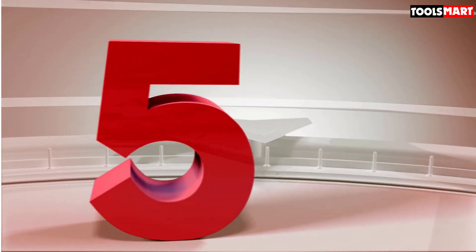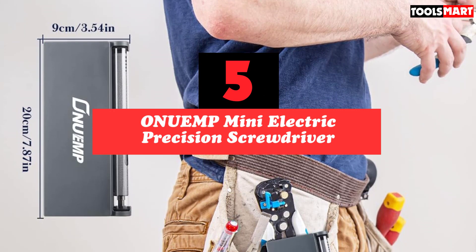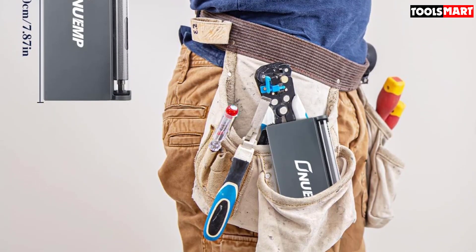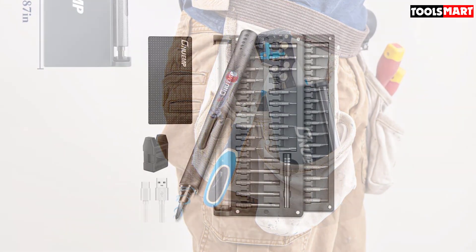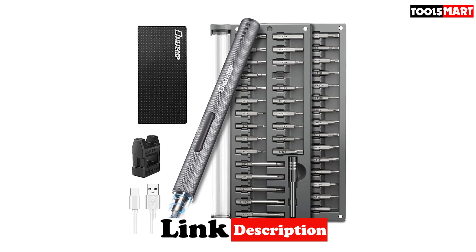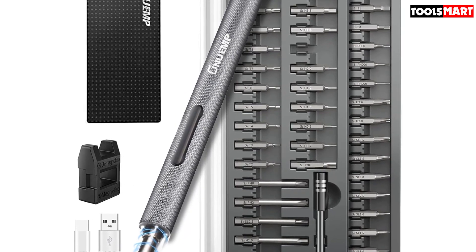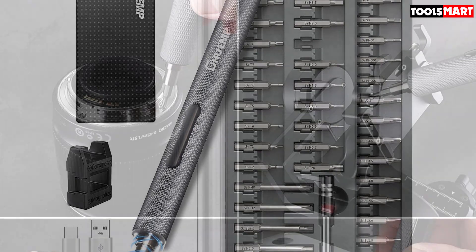The fifth product on our list is the Anug Mini Electric Precision Screwdriver. When it comes to ease of use, creative accessories, bit variety, and power, it dominates the competition. My first impression was that creativity and thoughtfulness run throughout the design. A magnetic bit kit is the first thing I found — a handy feature Anug includes to keep screws and all 55 bits together.